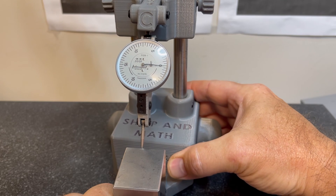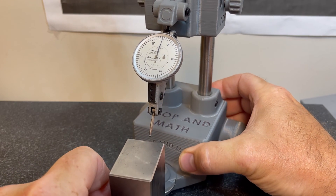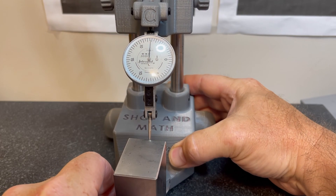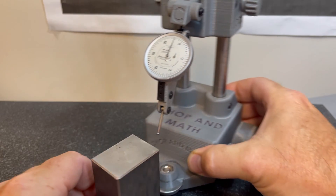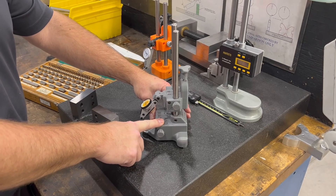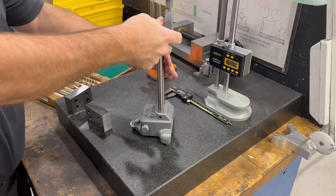That looks reasonably good. Now I'm going to rotate my block 180 degrees, come around and check this side. That looks pretty good. So I know this block is square. Now I'll transform the squareness comparator into a surface gauge. This operation is pretty basic — all you need to do is unscrew the two screws, lift the piece up, turn it around 180 degrees, set it back down, tighten the screws and you're good to go.